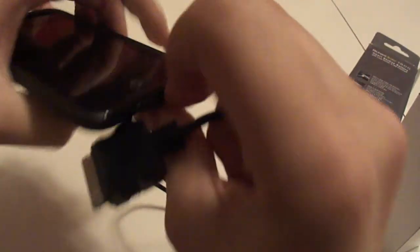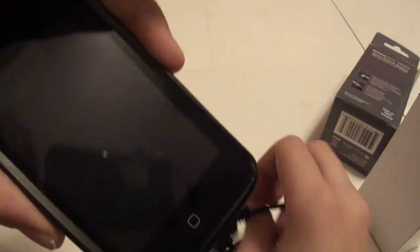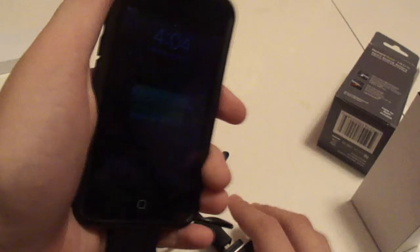This is my iPod Touch. I have a SwitchEasy Torrent case on it. Sorry if it's a little dirty.